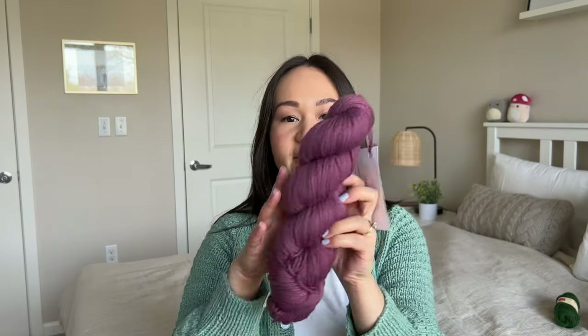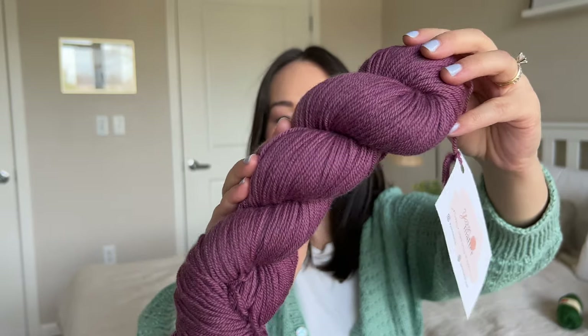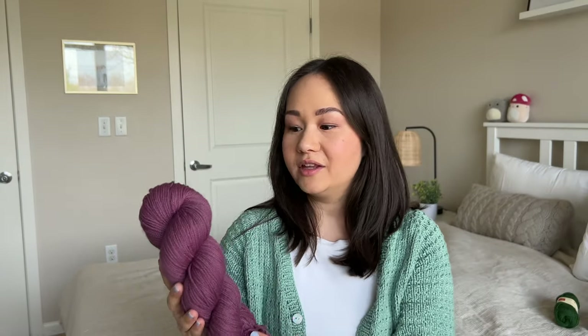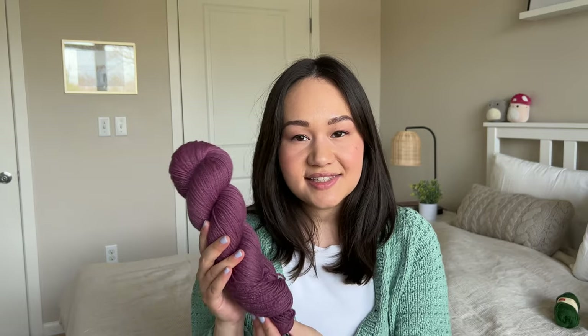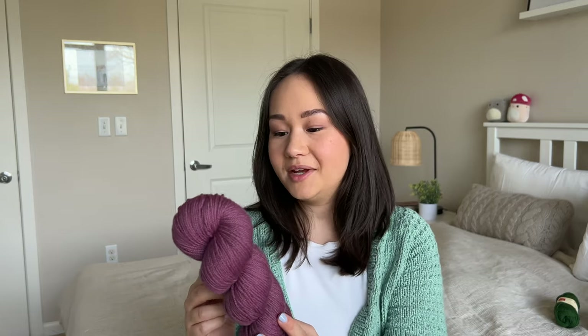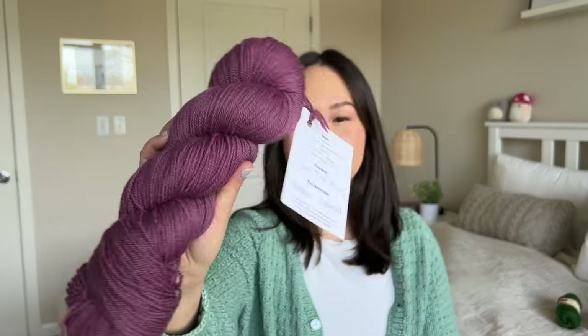Next up I have Pure Sport by Yarn Matter — Yarn Matter is a hand dyer based in Austin, Texas. This is Sugar Plum Fairy from their Nutcracker collection that came out last December. It's a beautiful warm deep purple and I have three skeins. My plan is to make a shawl with it, most likely the Barber Shawl by Gregoria Fibers. This is a two-ply sport weight 100% merino wool non-superwash. It's really soft and I love the color. Yarn Matter dyes with natural materials — this was dyed with matter and logwood, which is really cool.